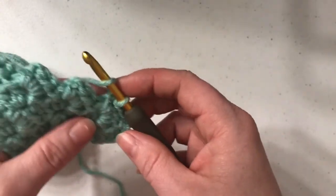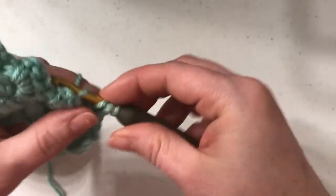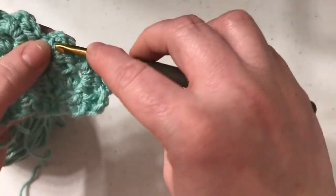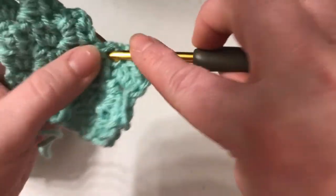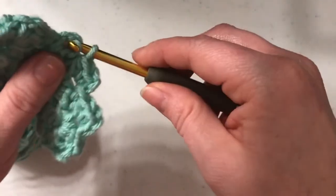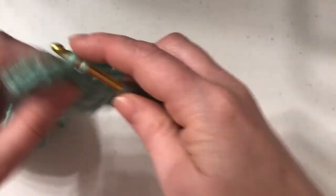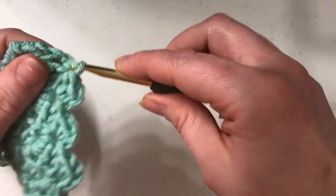So now we're on the next row, decreasing down to where we'll have three. Chain two, work two half double crochet, slip stitch to the next block. Our last block will be number three: slip stitch, chain two, two half double crochet. Since that's our third one, we just need to simply slip stitch in the space for the last one.